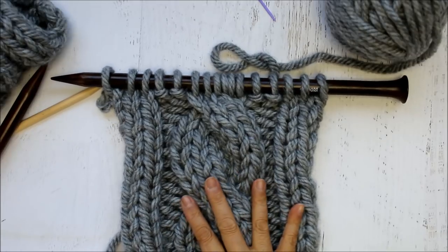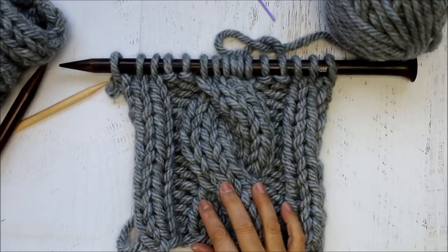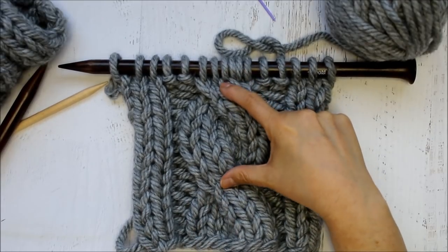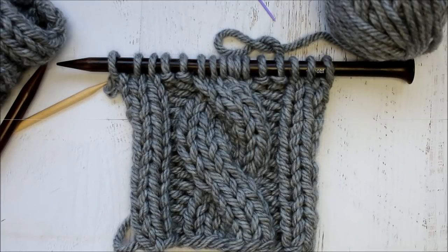It should fit most women, men, and teenagers. If you're doing it for a child, you could just make fewer repeats to make it shorter. You can try it on yourself and see how it's fitting.